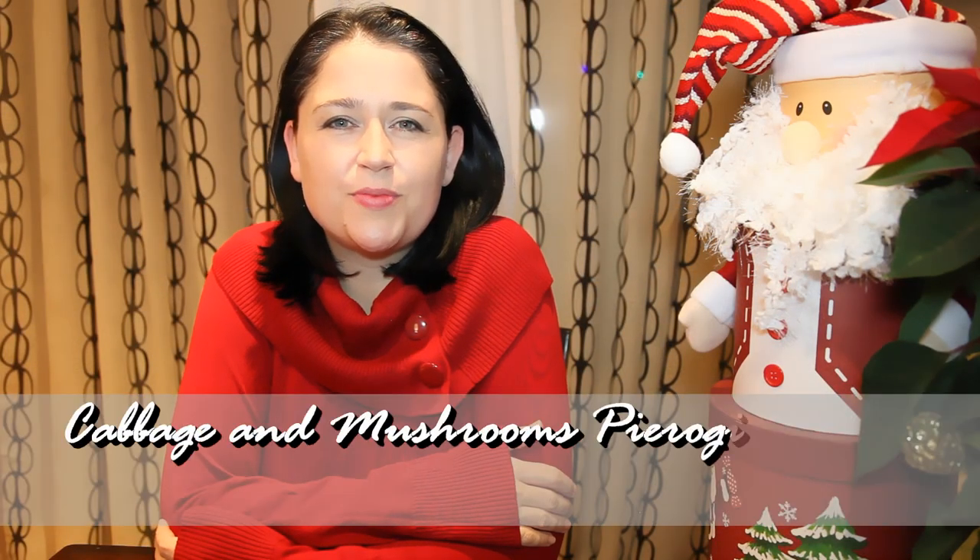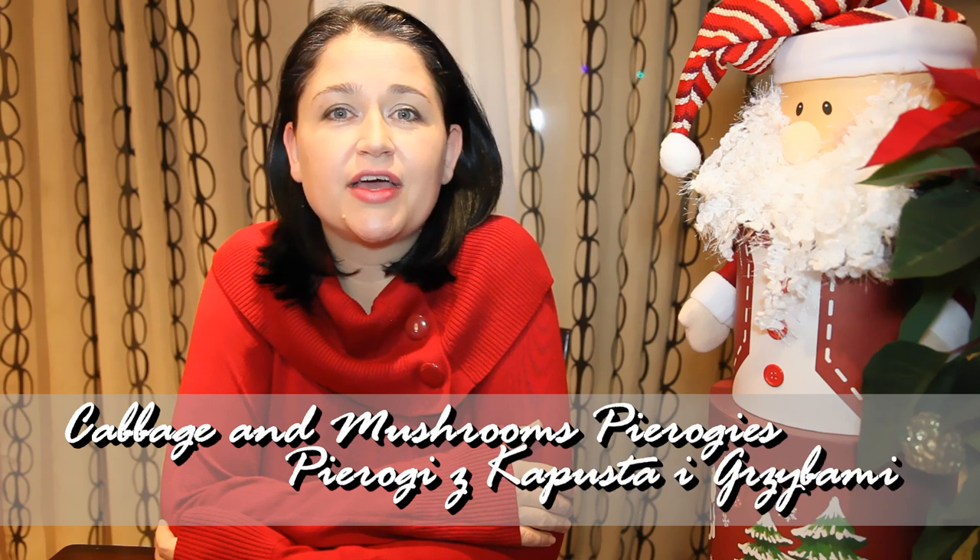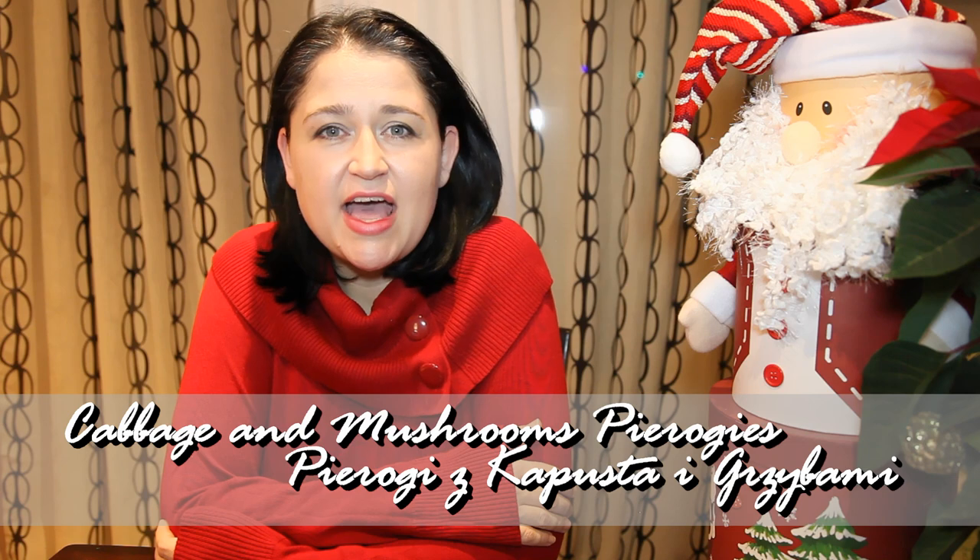Hi, I'm Anja. Welcome to my kitchen. Today I'm going to show you how to prepare pierogi z kapustą i grzybami. Those are pierogis with cabbage and dried mushrooms, and this is one of the dishes which has to be on my Christmas table. I hope you guys are going to give it a try — let's have a look at the ingredients so you know what you need.